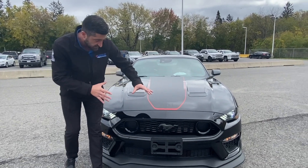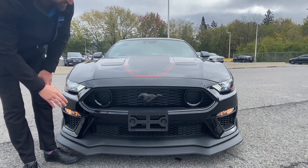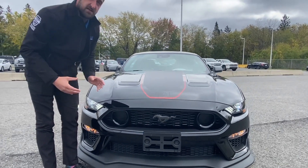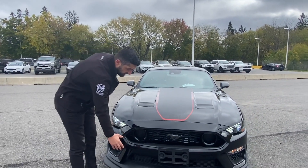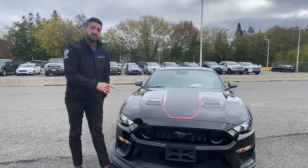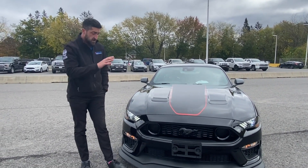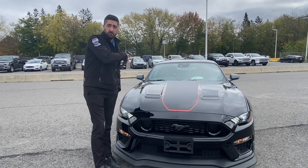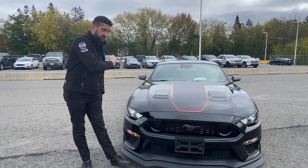Starting up at the front, you'll see this front end looks a lot different. I really like the color they went with on the Mustang Mach 1 — gives it a really sharp look. Down below we've got this nice splitter which is going to give you that grip to the road. That is part of the Mustang Mach 1 handling package, and that is one of the customizations he picked. We'll go over a little bit more of what that entails as we go around the vehicle.